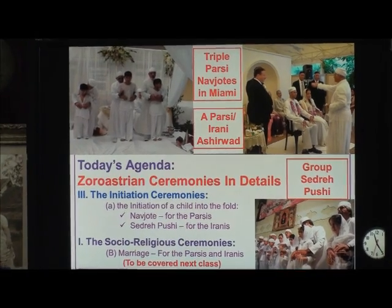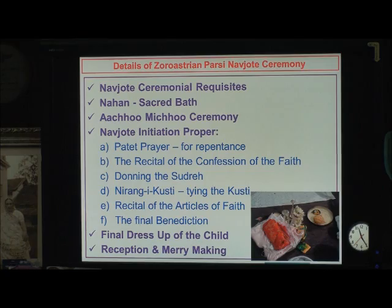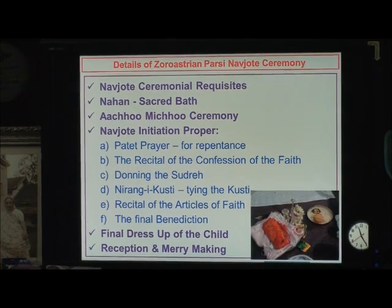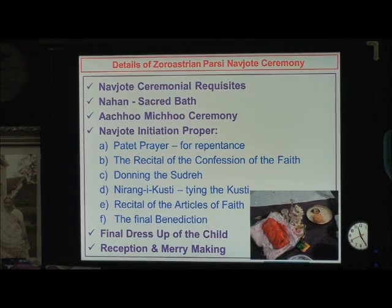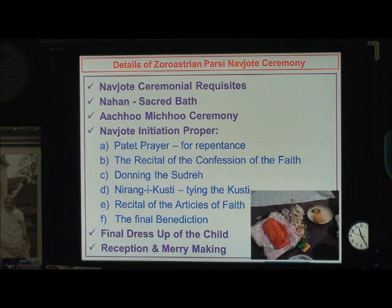Now we come back to the ceremony of Naujot, and here are some ceremonial requisites of the Naujot. First, you have to ask: what do I need for the Naujot? The Nahan, which is the sacred bath that starts the Naujot ceremony, and the Achumichu ceremony.